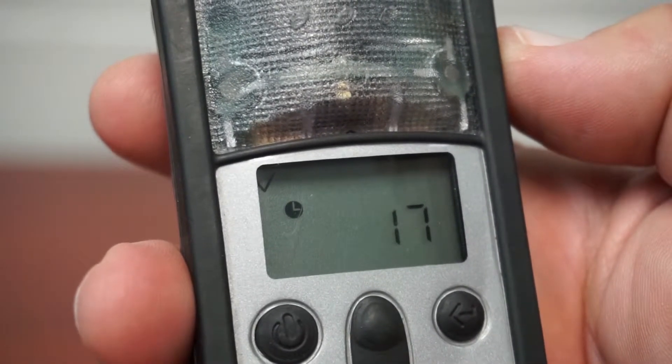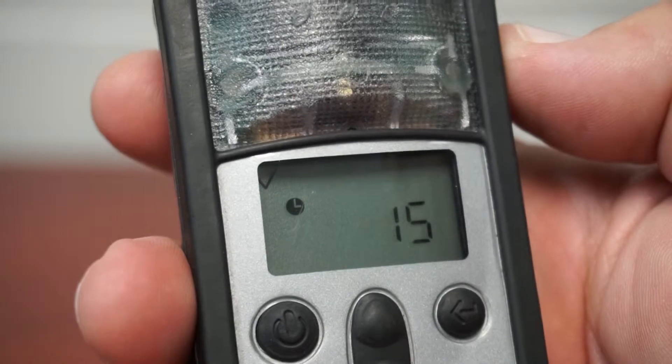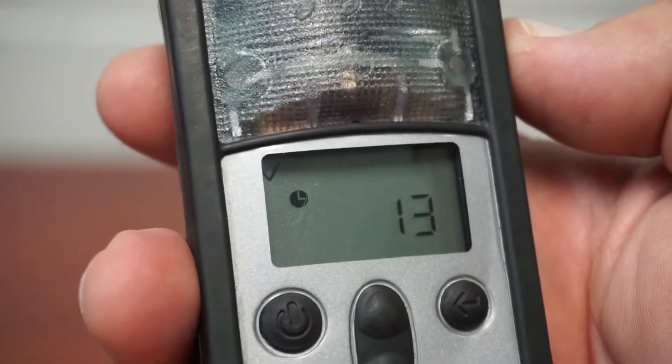Allow the meter to warm up. While the meter is warming up, the main screen will count down from 20.